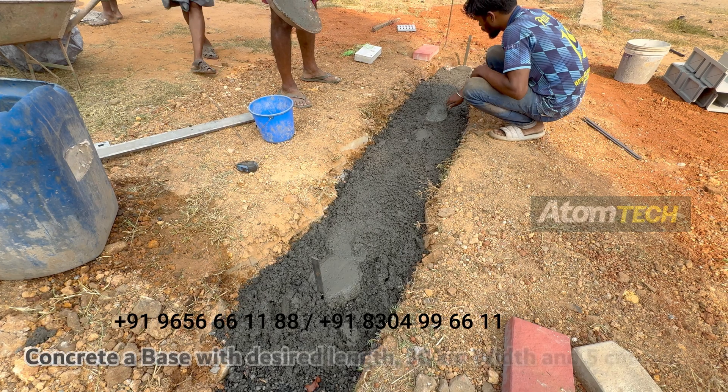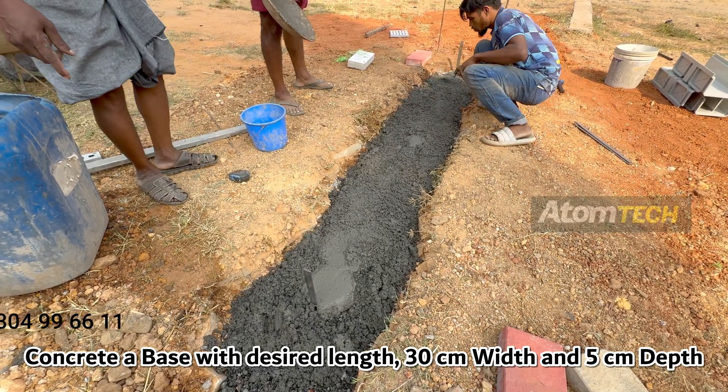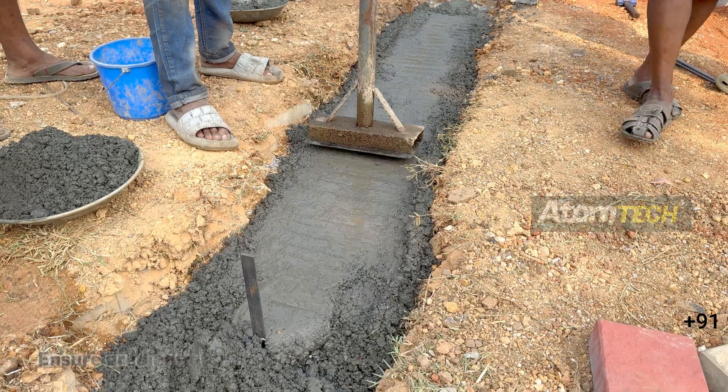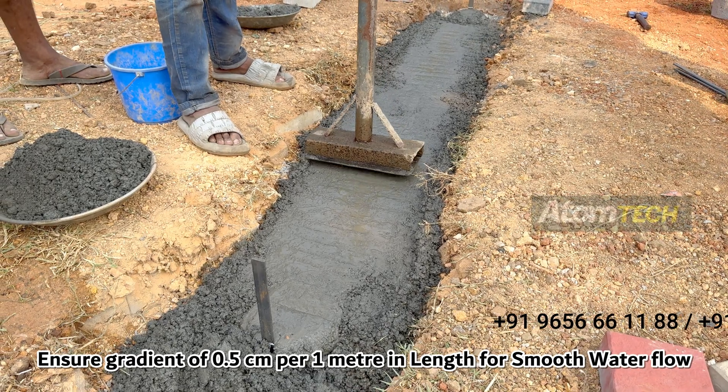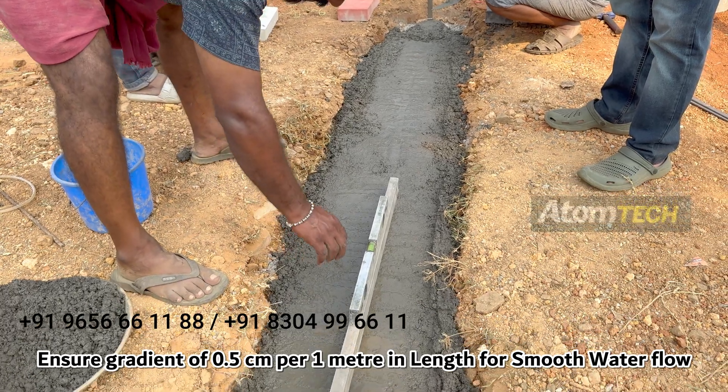Step 3: Base Concrete. Concrete a base with the desired length, 30cm width, and 5cm depth. Ensure a gradient of 0.5cm per 1 metre in length for smooth water flow.